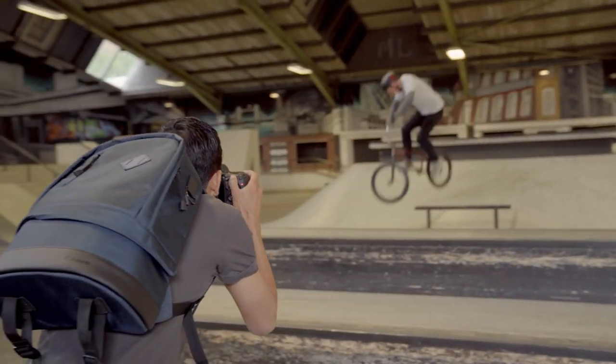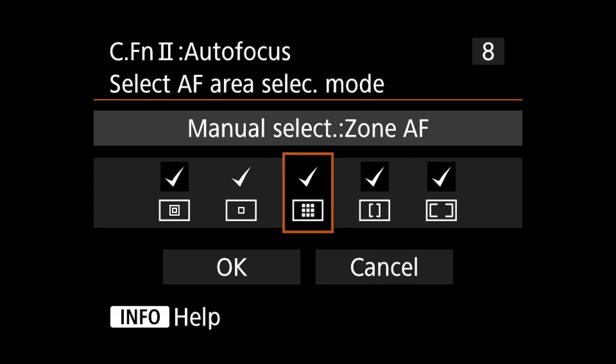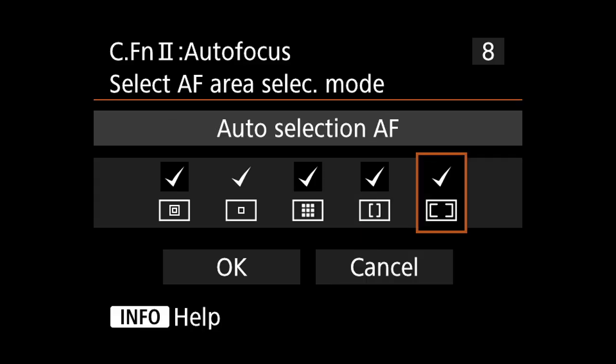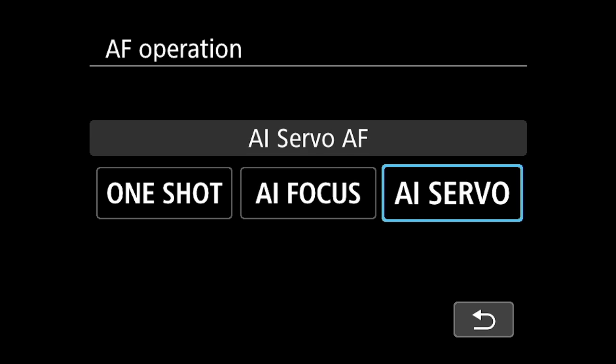When photographing something that is travelling at speed, good autofocus is important to ensure the camera always stays in focus. The more autofocus or AF points the camera has, the better it will be at tracking moving subjects. To ensure your focus stays on the subject, make sure your camera is in AI servo or continuous autofocus.